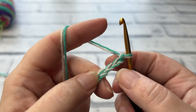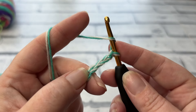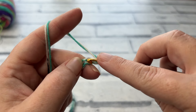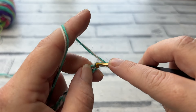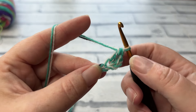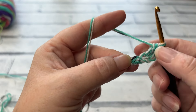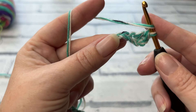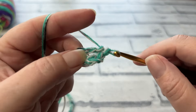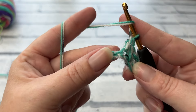For row one we're going to start by working into our fourth chain from the hook. We're going to yarn over the hook and work a UK treble crochet — the same as a US double crochet — into that fourth chain. So we yarn over the hook and insert, yarn over, bring a loop up, yarn over, pull through two, yarn over and pull through two. This skipped chain three at the beginning counts as our first double crochet. We are then going to work one double crochet into each of the next three chains.